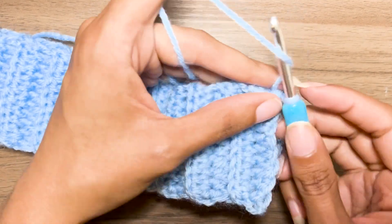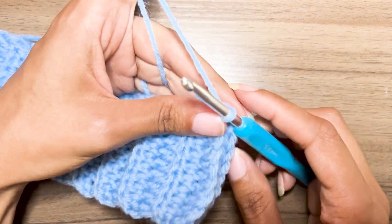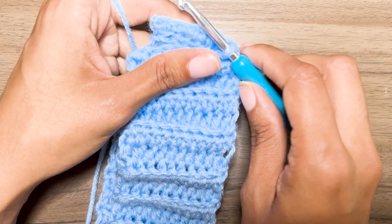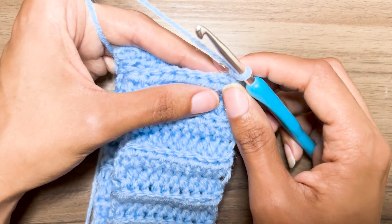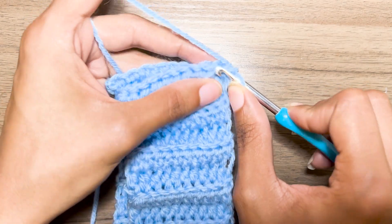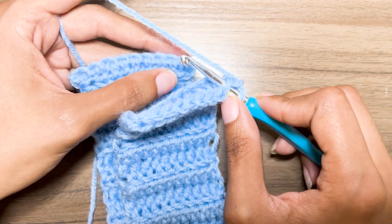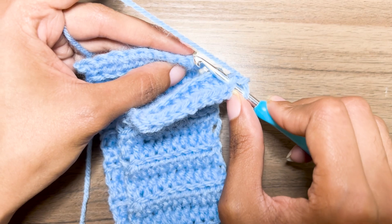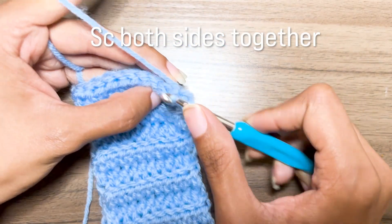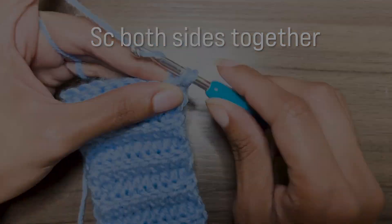Next, flip your waistband, chain one, and fold it in half just like I have so that we can connect both ends together. This skirt will be worked in the round. I've gone through the side closest to me and then the side farthest from me and single crochet down that row.